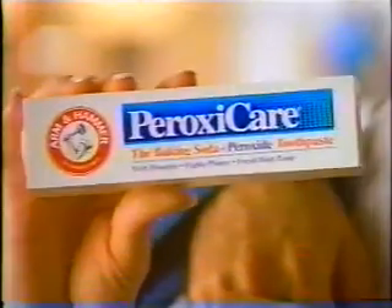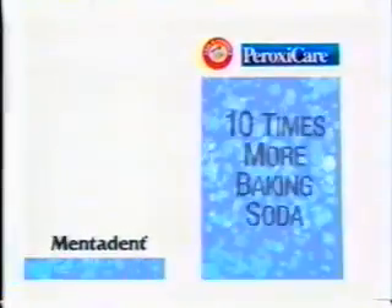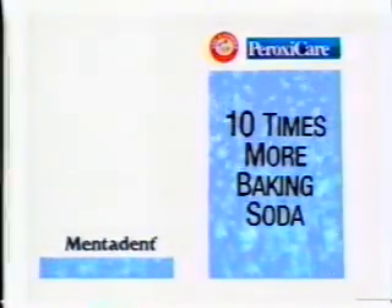Our dentist gave us a reason to try Arm & Hammer PeroxyCare: more baking soda. Two out of three dentists recommend baking soda for healthy teeth and gums, and PeroxyCare has ten times more than Mentadent, plus peroxide.